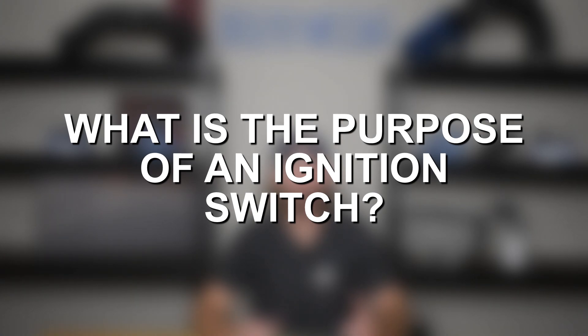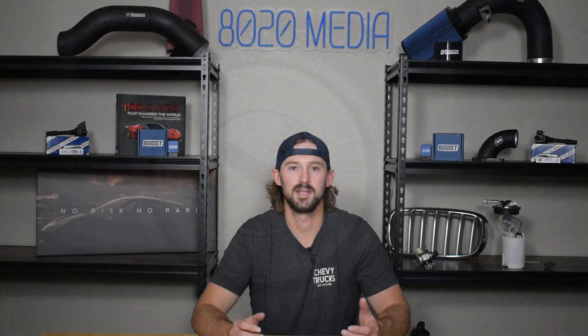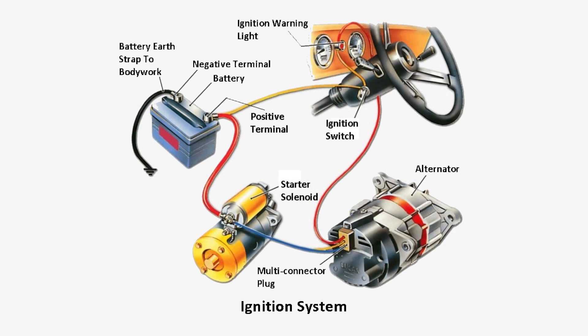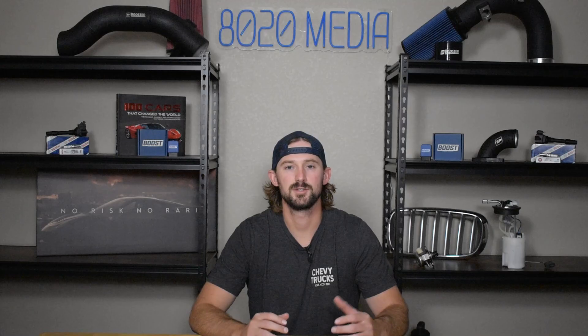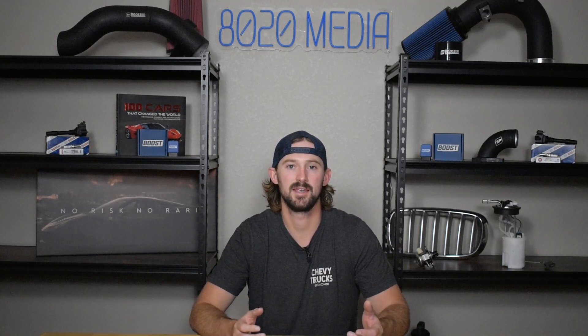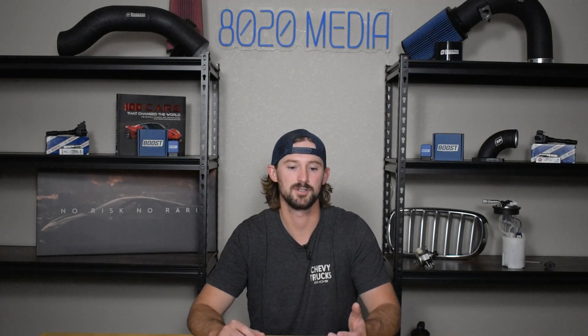The term ignition switch might be somewhat confusing, but all that's really referring to is the keyhole that you put your key into, which you then turn to turn your vehicle on. The ignition switch is an electrical component and it has a bunch of wires that go to it that basically feed current or voltage from the battery to various different systems in your car. So ultimately, if your ignition switch goes bad, what happens is when you turn your key to the on position, it might not be sending voltage from the battery to the systems that are required for your car to actually start.